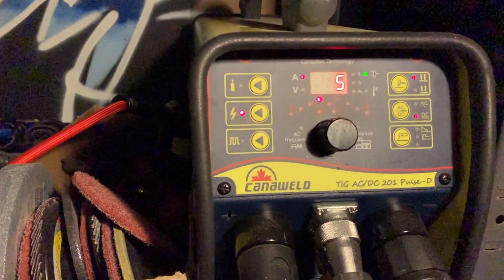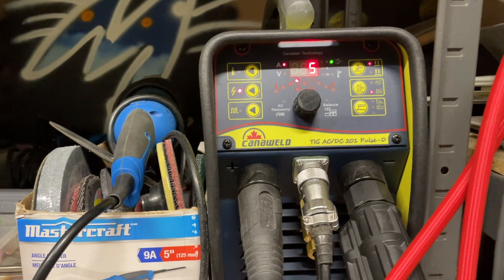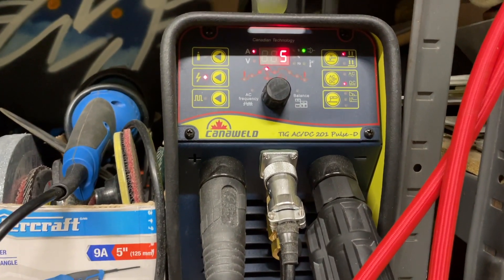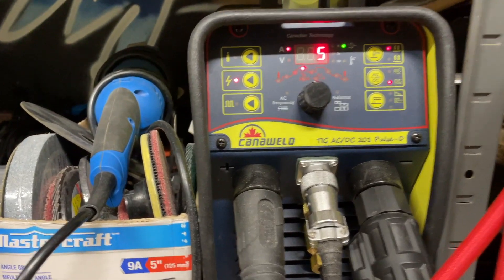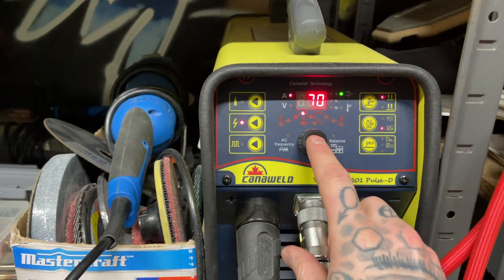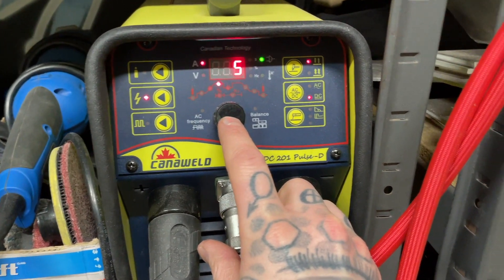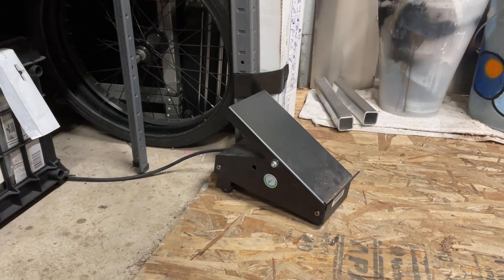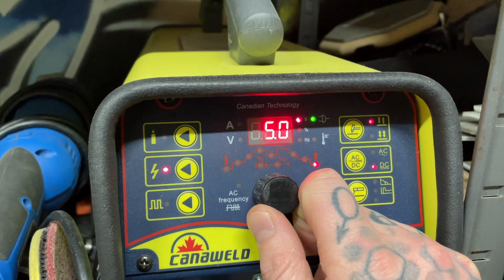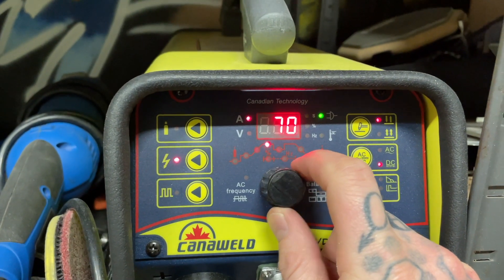First off we're going to go over machine setup and torch setup, then I'll show the joint before we get going and then I'm going to weld it and break it down. We're using the Cannaweld 201 Pulse D. The fan doesn't run all the time so we can have it on and talk. We're on DC negative because we're doing stainless steel. For amperage I'm going to program it for about 70 amps. The foot pedal will dictate how much of that 70 amps I actually use. We're running no downslope, about five seconds of post-flow, a quick blast of pre-flow, and no upslope because we're using the foot pedal.